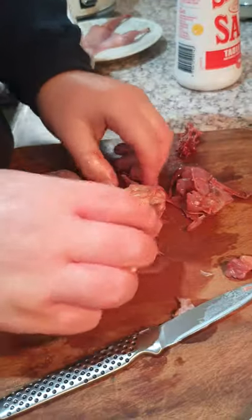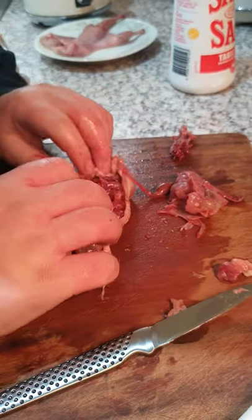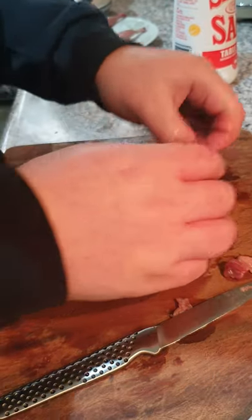Continue doing it. One joint there, one joint here and there. The two filets which are on it. I don't even need a knife — I run my finger right there. Take that filet out, and that filet here.